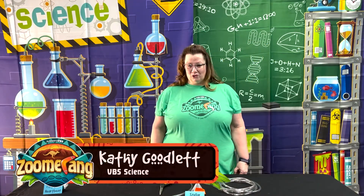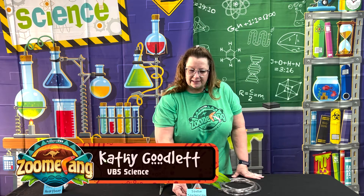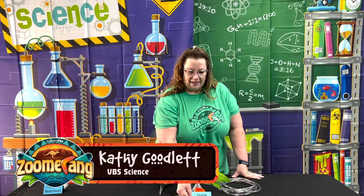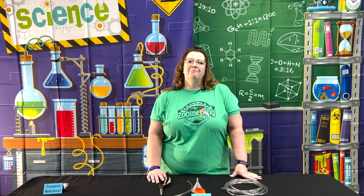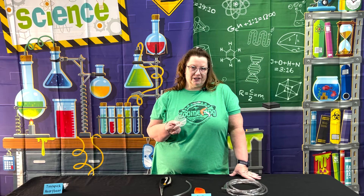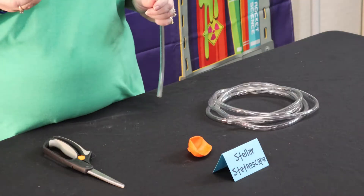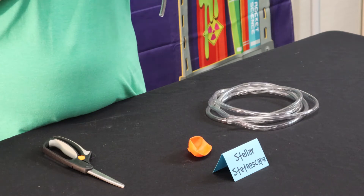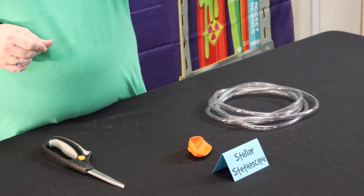Day three of Zoomerang, we are doing Science Experiment Stellar Stethoscope. What I would suggest on this one is to purchase some funnels first before you purchase your tubing, because you want to make sure that your funnel will fit snugly into your tubing.